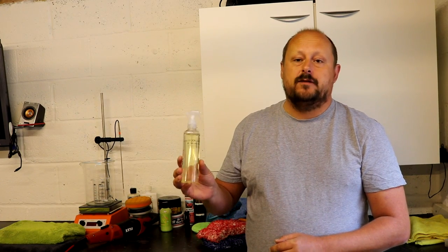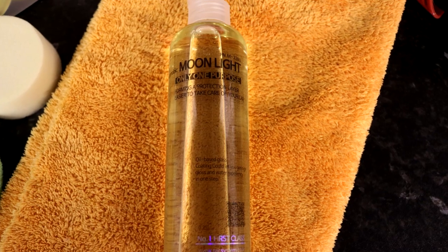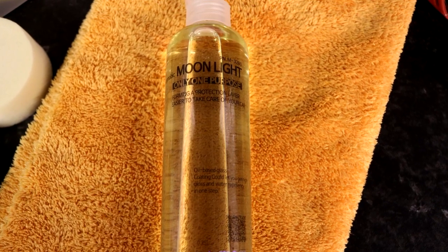Okay guys, welcome back to the channel. Today we're going to be reviewing this silica based spray sealant from TAC Systems called Moonlight. TAC Systems — a little bit of background information on the company — it stands for Tungyong Auto Chemicals and they were founded in 1995 in Korea.